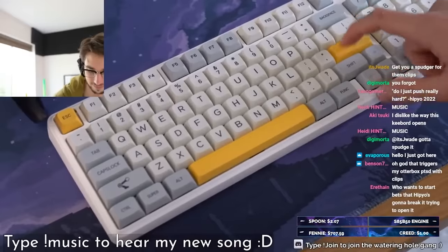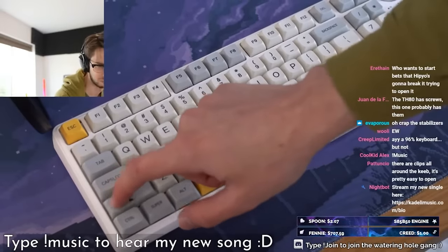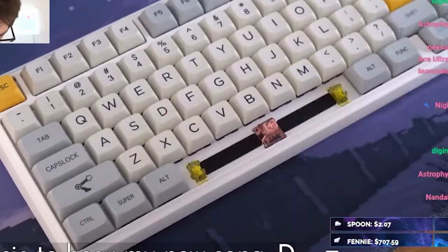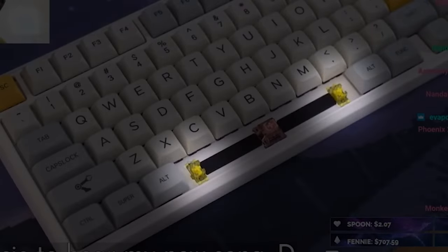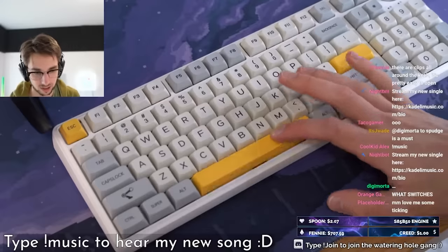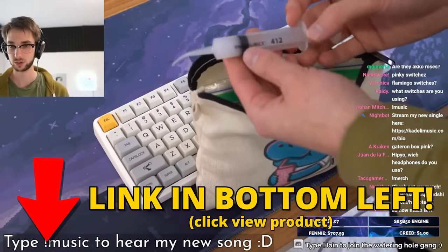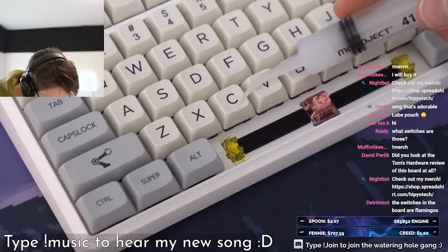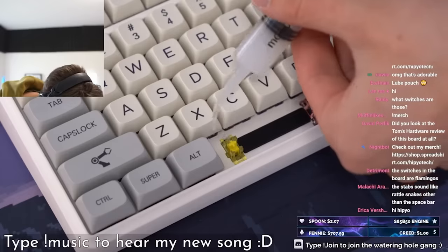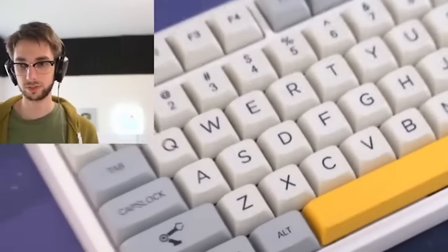Stabilizers — they're yellow. Why are they yellow? Do your stabilizers sound rattly? This is how you make them not sound rattly. I keep my little syringe with Permatex dielectric grease for stabilizers and just shoot a little bit in — not too much. There's already some lube on here, so I don't want to over-lube them, otherwise they'll end up mushy. That sounds better already — that actually sounds quite perfect now.